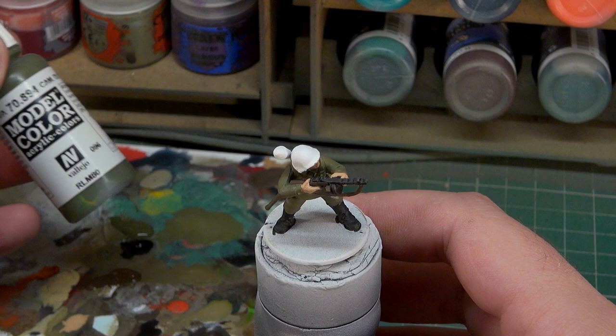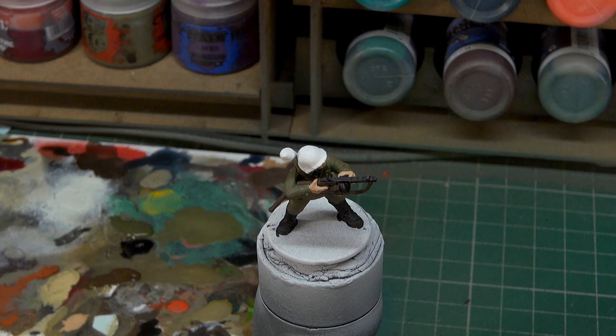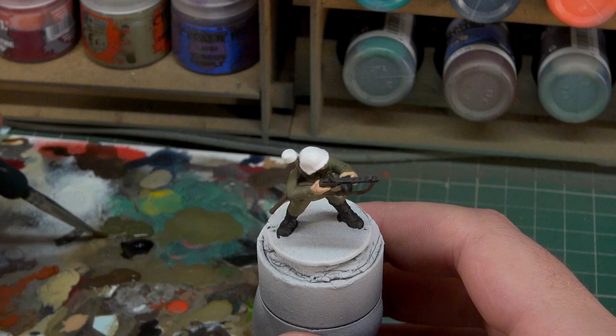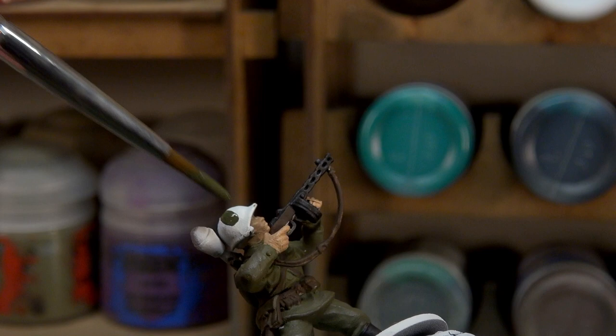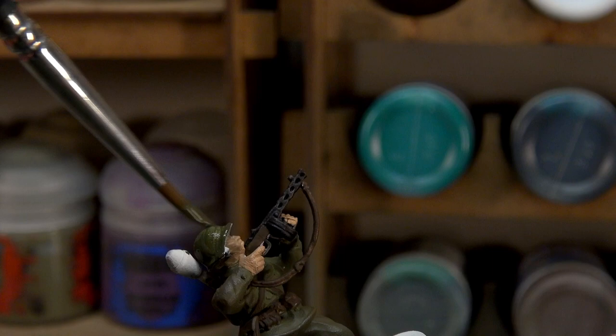With the skin looking neat and tidy, we're going to move on to the color of his helmet. For the helmet we're going to be using Vallejo Model Color Camouflage Olive Green. This is a more generic olive green — the helmets on Russian soldiers are a less dark, less intense olive green compared to a lot of what the Allies used. It may not be the perfect shade but it certainly wouldn't be far off. We'll give the helmet a good coat of that and then look at the Panzerfaust.